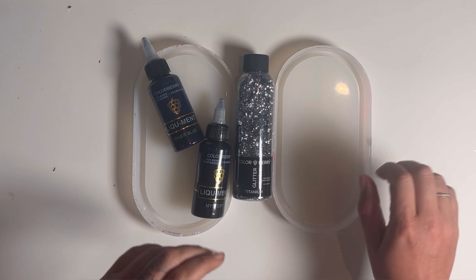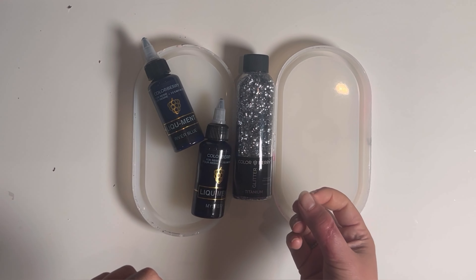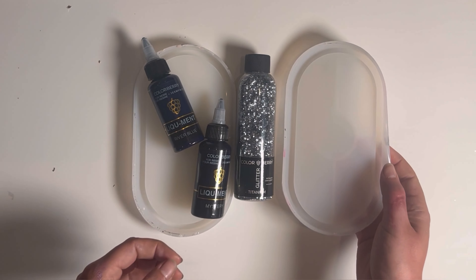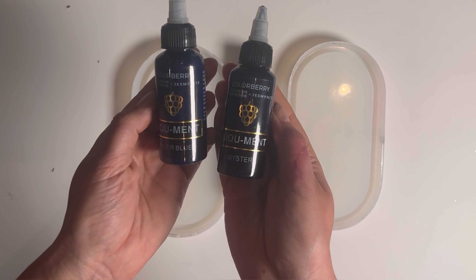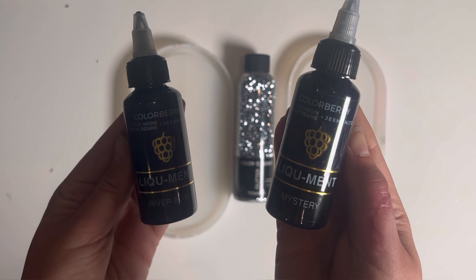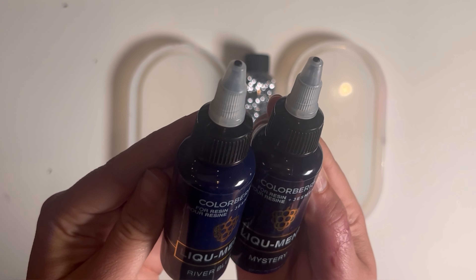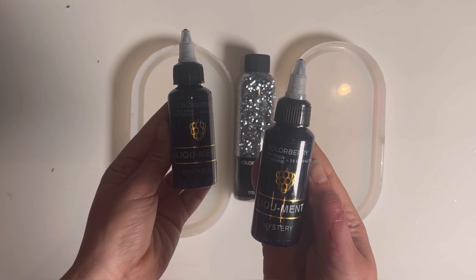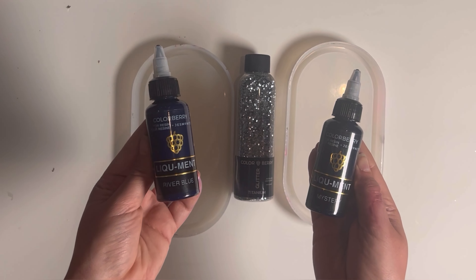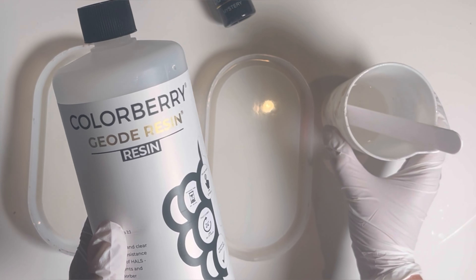Hello and very welcome to another YouTube tutorial on how to pour with jesmerite and resin. Today we will pour in those very common silicone molds. Look at this — two new colors arrived: the Liquid River Blue and the Mystery. In the screens they look almost the same, but today I'm going to show you how they really look and pour with them. So let's start.